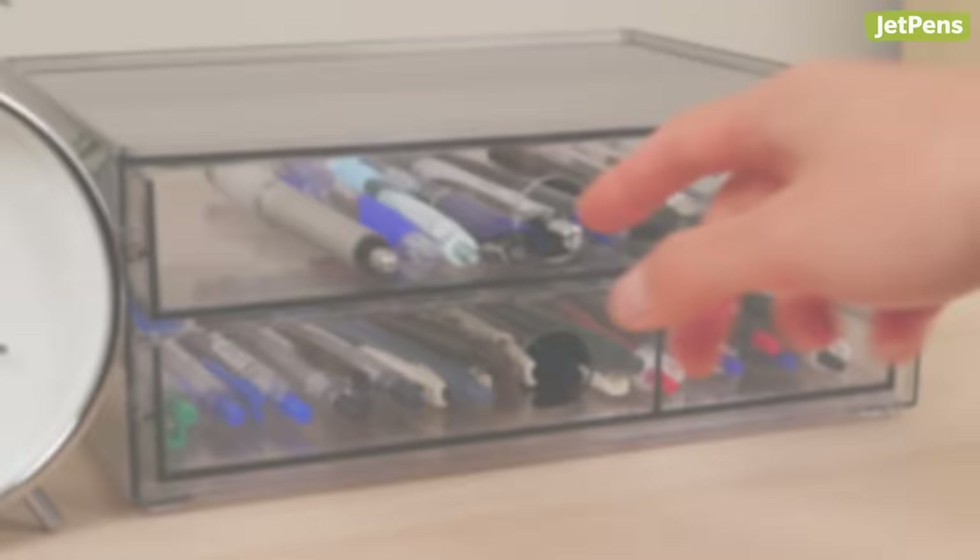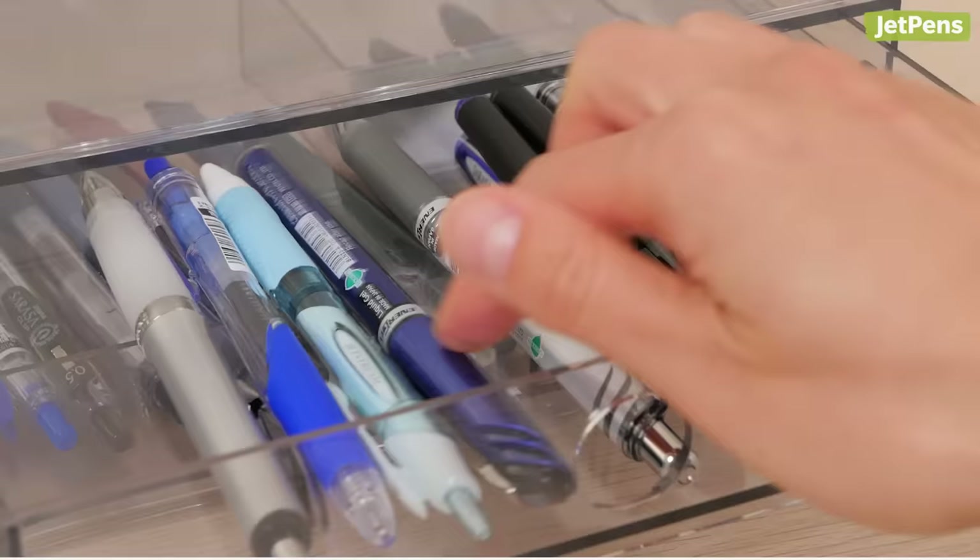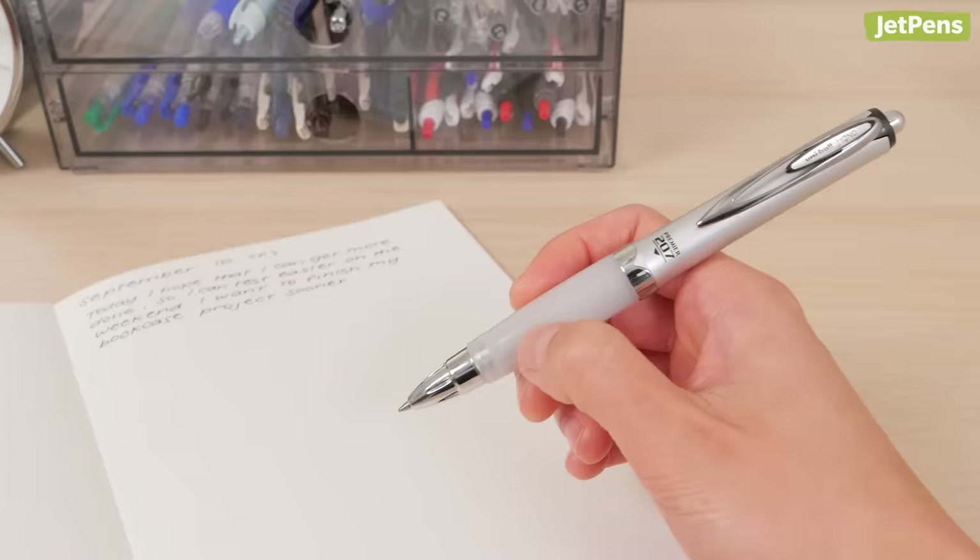What handwriting style do you have, and what pen do you use? Let us know in the comments below. You can find all of these products and more at JetPens.com.